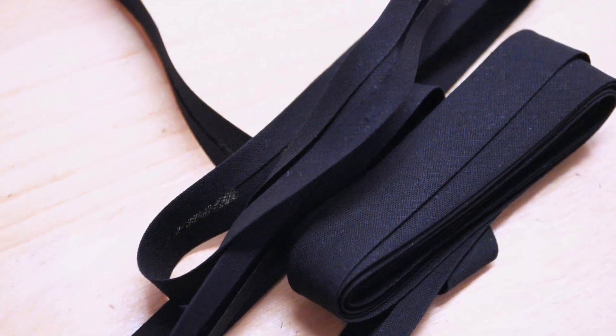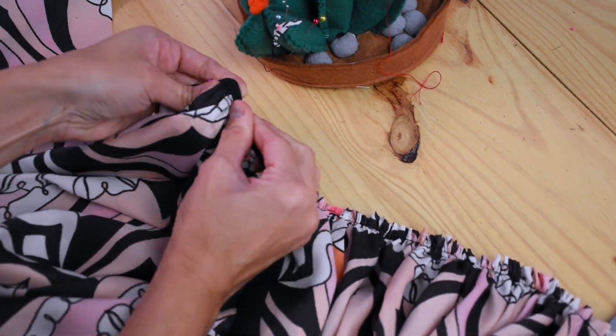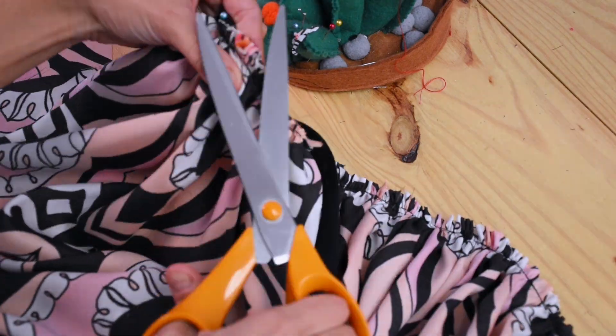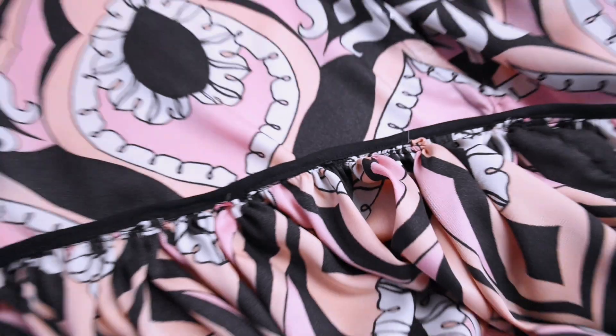The fabric is fraying quite a lot on the waistline because I've been gathering, and when you gather you pull the fabric, making all those little threads fray — especially with this kind of fabric. So I'm going to add some bias tape. I haven't used it this way before but I think it should work — you usually use it on coats and thicker fabrics, but let's try. I think it looks nicer than nothing.